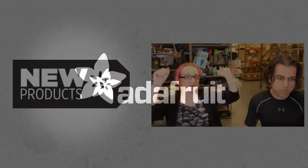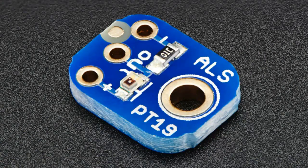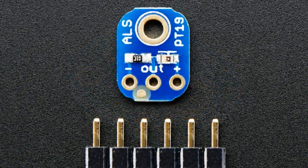Let's get this going! It's the new product dance! This is the ALS-PT-19. I wish I could tell you about it, but since I'm not the designer, I'm just a pretty face.